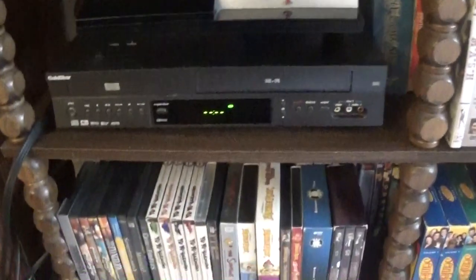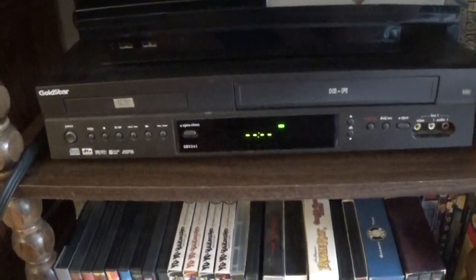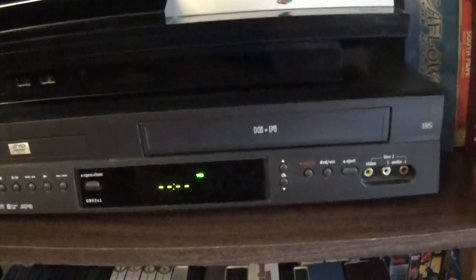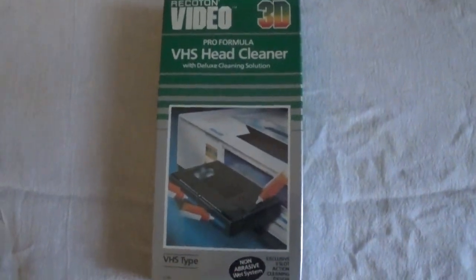Hi everybody, we're back at the old bedroom TV here, and here's the DVD and VHS combo system we have back here. I thought today I would give it a clean, although I think this probably will do possibly nothing, with a VCR head cleaner.